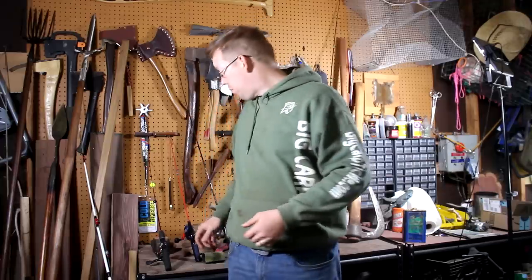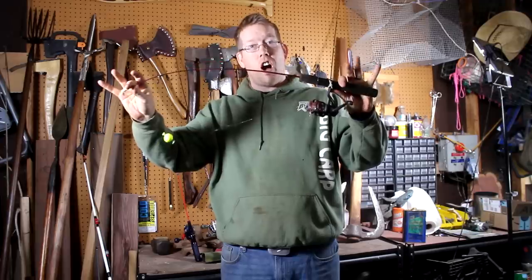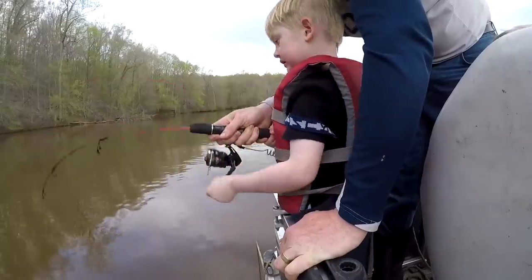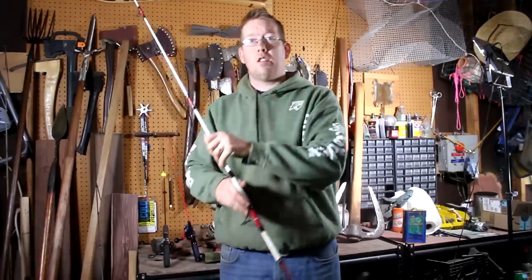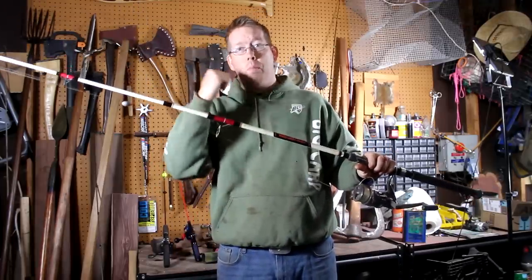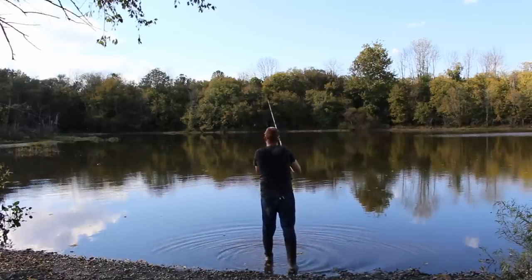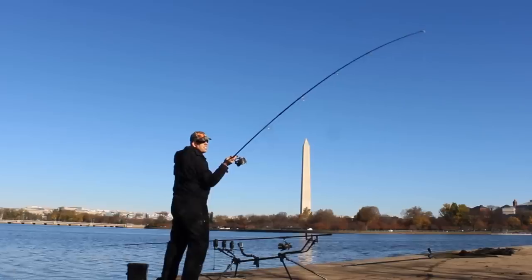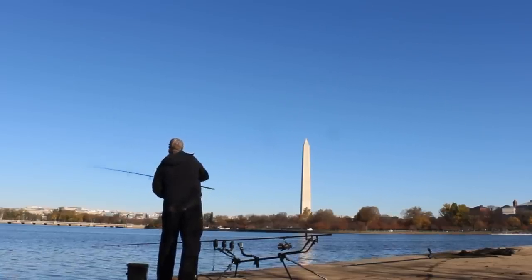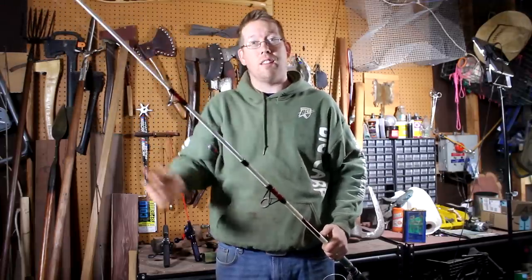For example, this little nine-dollar Dock Demon rod and reel combo from Walmart — I've landed 20-plus pound catfish on it, no problem. It's great for big or little fish; it just can't cast very far. This longer rod is actually less powerful and more prone to breaking, but it can cast much, much further. The length of the rod has to do with how far you can cast. If the rod is too long, it becomes cumbersome to swing, transport, and use around overhanging trees.